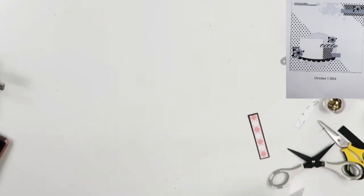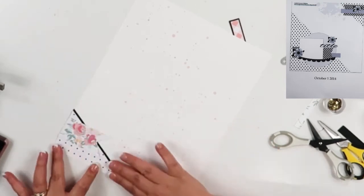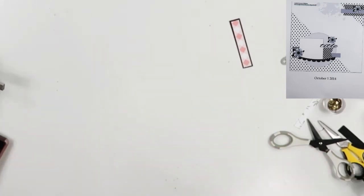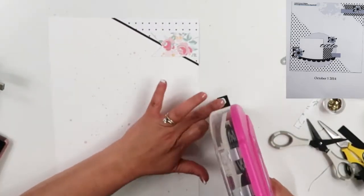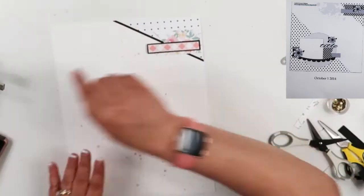We had the pool guy and also the spa person come out this evening and teach us how to use the pool and the spa — well not how to use the pool, I know how to use a pool — but how to maintain it. I know how to use it right: jump in and splash.